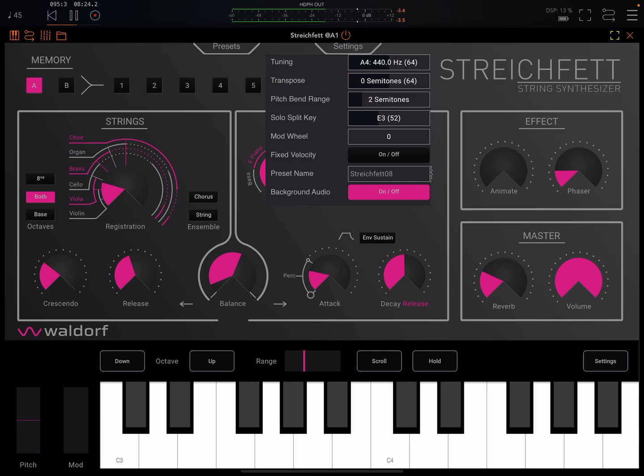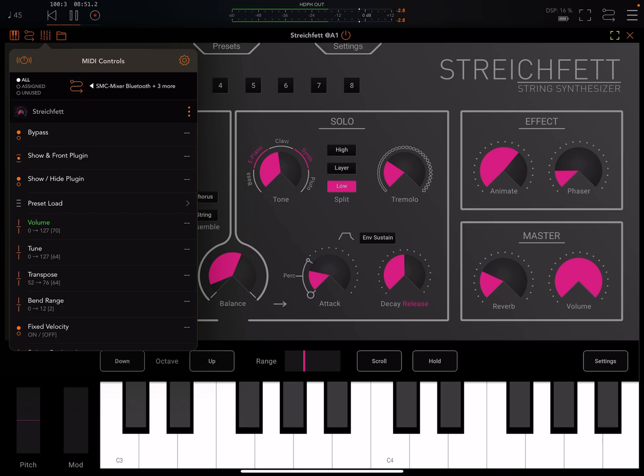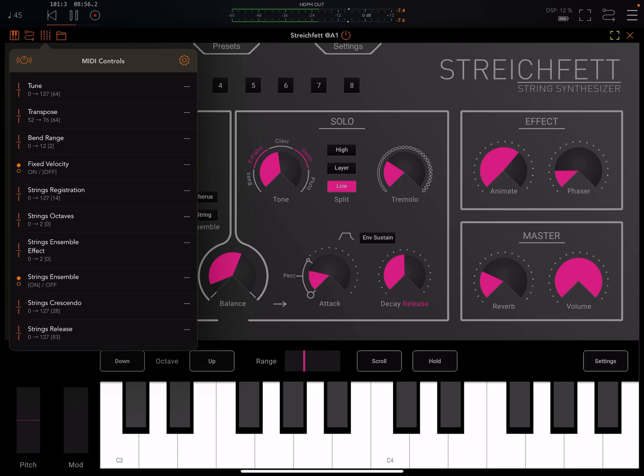You have a choice of whether it's fixed velocity or not. Background audio would be useful for the standalone version. The Animate knob is a single control of LFO rate and depth for the registration section — you'd probably prefer to just control that with an external LFO.